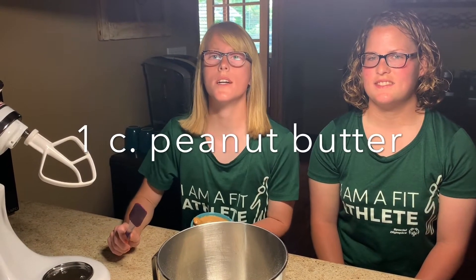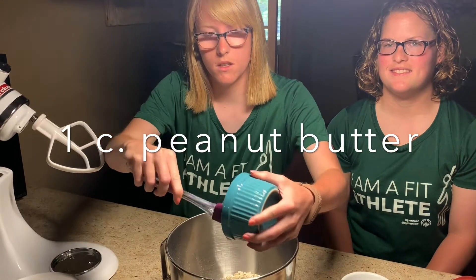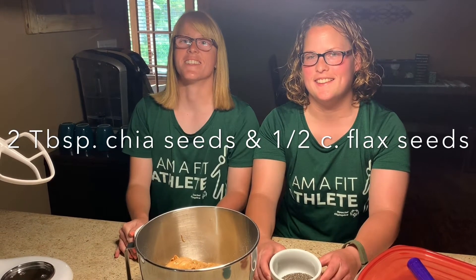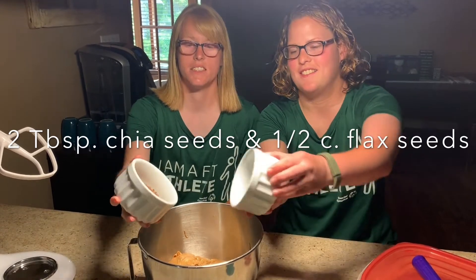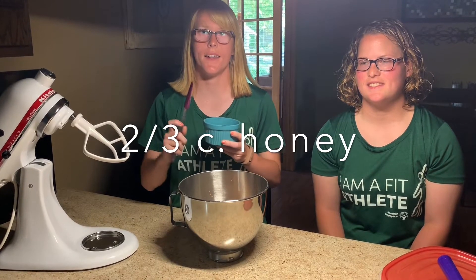Next goes in one cup of peanut butter. Next up is two tablespoons of chia seeds. And half a cup of flax seeds. Now we have two-thirds cups of honey.